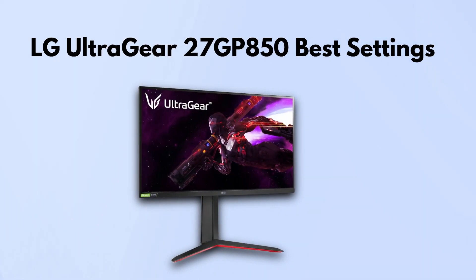In today's video, I'm going to walk you through the best settings for the LG UltraGear 27GP850 monitor. If you've got this specific monitor, this guide should dial things in nicely.